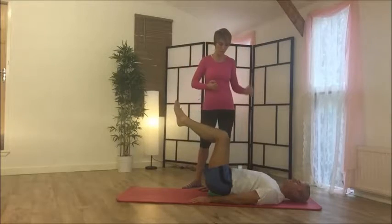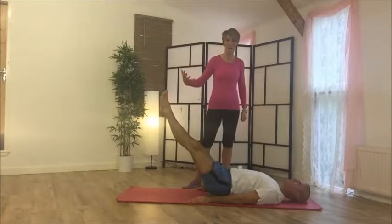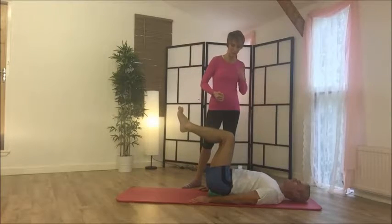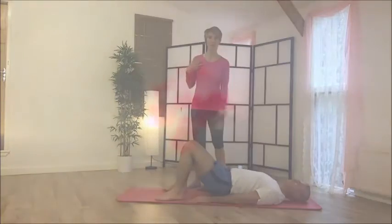You can change the breath to an inhale on the way out and exhale on the way back in — quite a forceful exhale. You can give your knees a hug. Just be aware of the shoulders. I won't get him to do too many because he's got a lot going on.